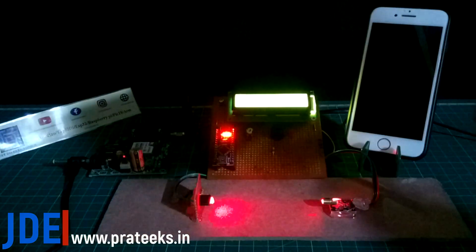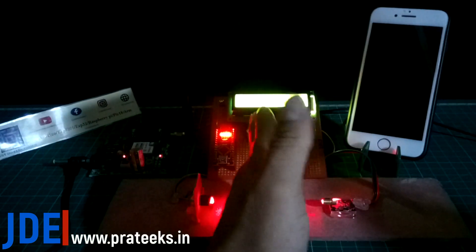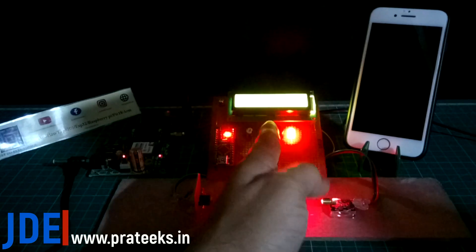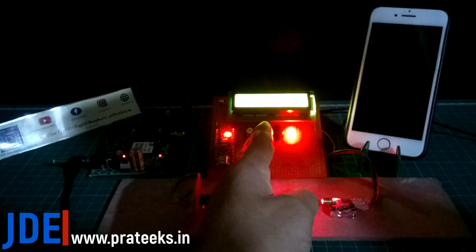In night mode: I break the laser light and the system is activated, the buzzer is beeping, and the GSM sends a calling alert to the mobile number. See, the calling alert — the GSM is calling the mobile with the help of the GSM module.